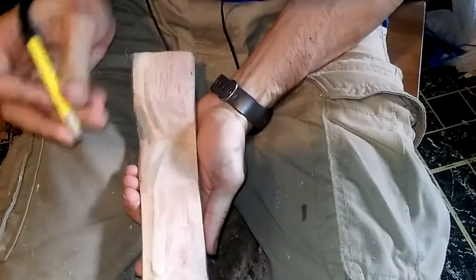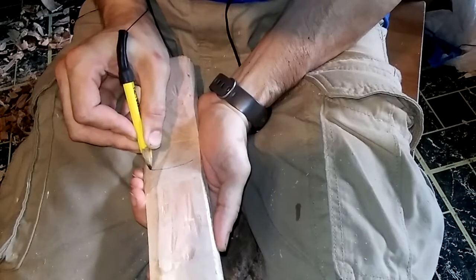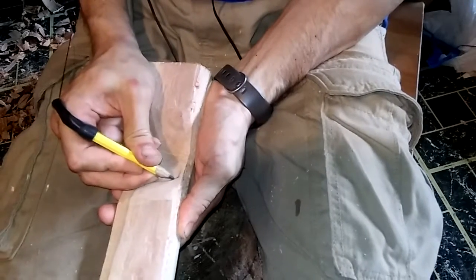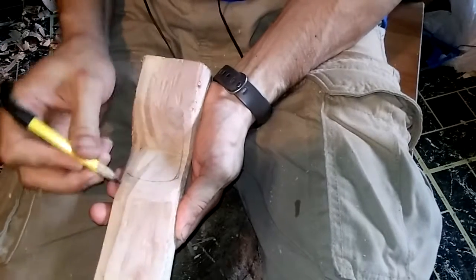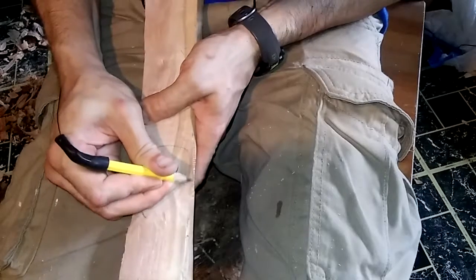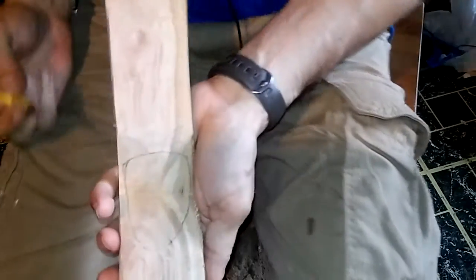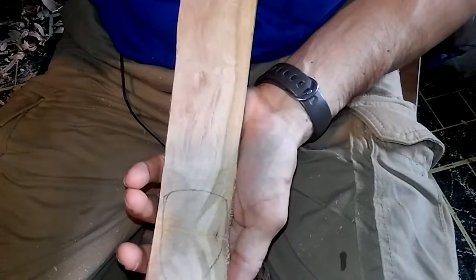I'm going to attempt to draw the spoon on camera — probably embarrass myself. I'll admit I've gotten a little bit better at drawing the spoon shape. When I first started carving I just couldn't do it. I'm not really an illustrator, just more of a creative person. Just draw what you think is going to be useful. That looks pretty good — I'll come back when the whole thing is drawn out.